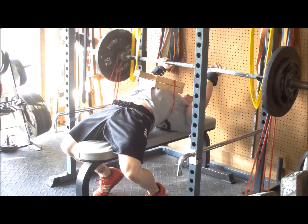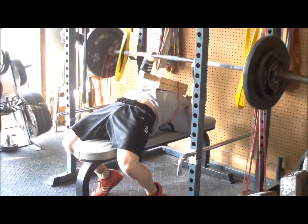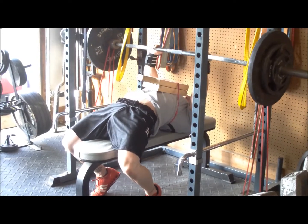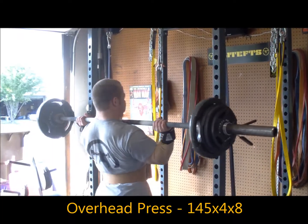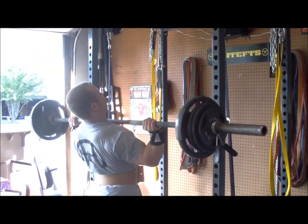Then I took the close grip two-board press. In block one I hit 175 for five, and this time I hit 195 for six — I was supposed to do five but felt like I had another rep or two in me, so I went ahead and took the extra rep because it was there, and I was happy with it.